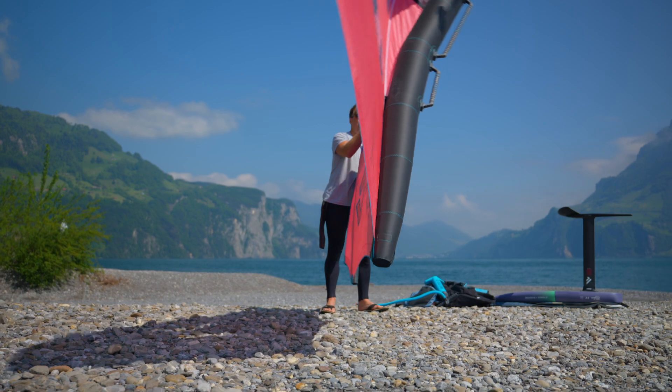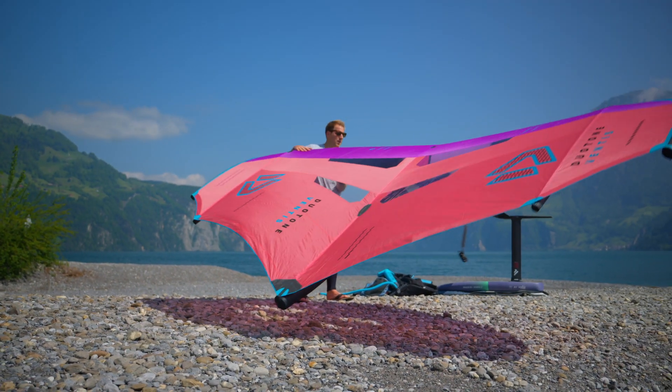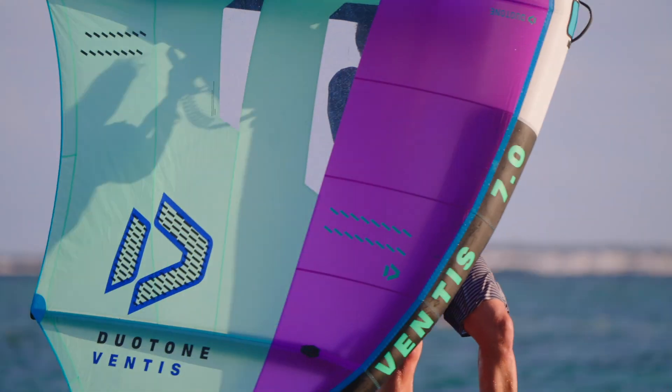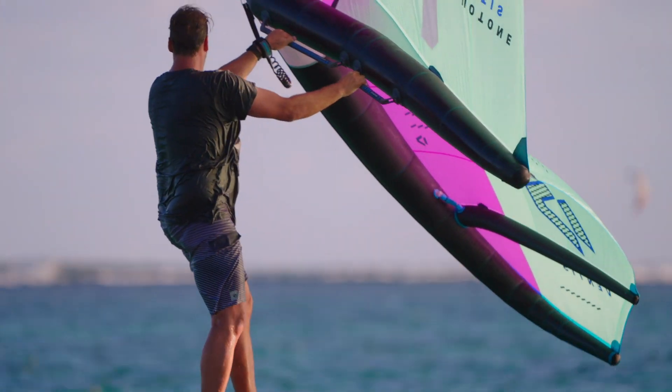Even smaller or less experienced riders can now handle the 7-metre Ventus, and medium-sized riders the 8-metre Ventus with ease, thanks to this effective tip reduction. The wingspan is way smaller than on other wings this size, which helps a lot when you try to pump without catching the wingtips in the water.